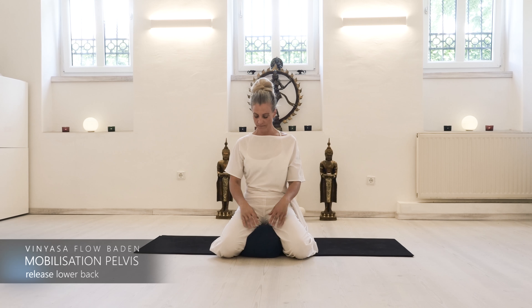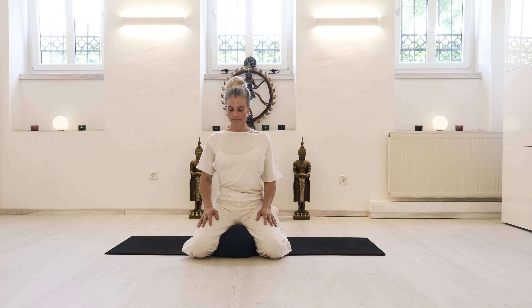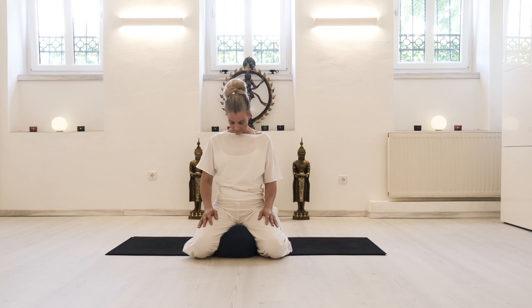Sit higher on a pillow or even on two, and free the pelvis by tilting it forward anteriorly with an exhale. With an inhale, gather the breath and let it fall back to a posterior position, then balance in the middle, right at center, keeping the pelvis upright.